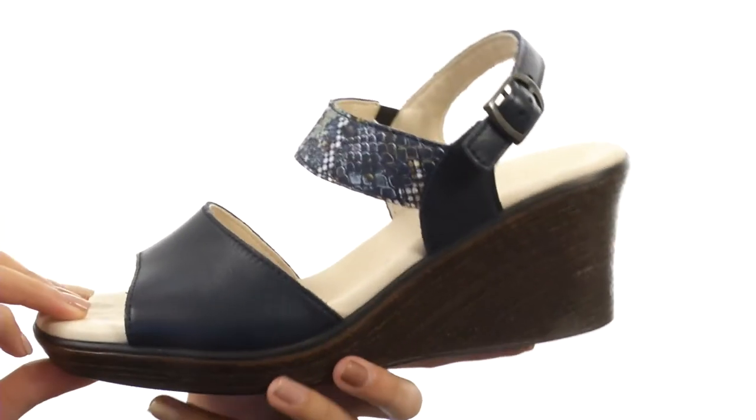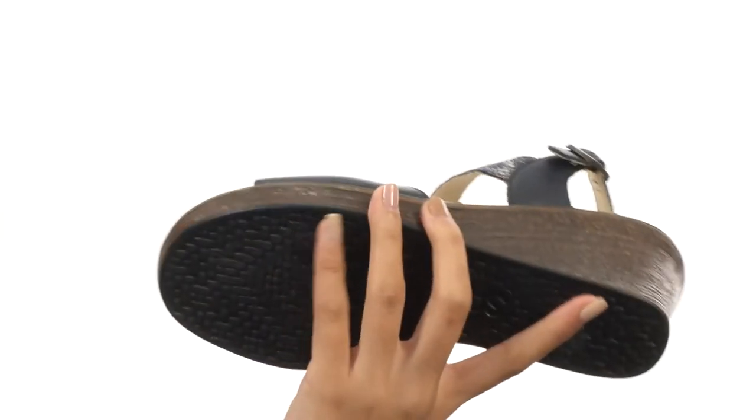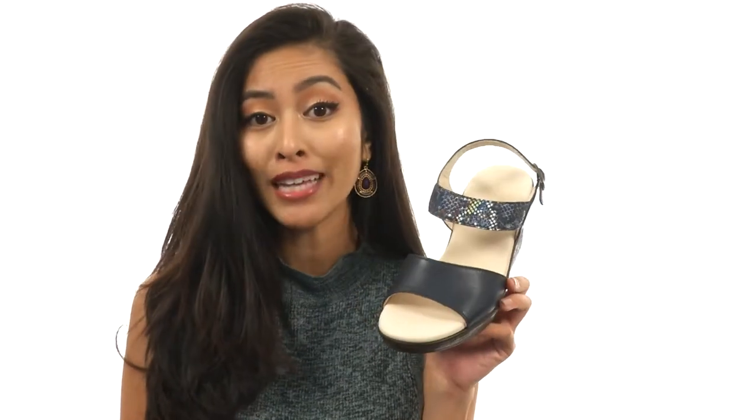Meanwhile, we also have this beautiful midsole and wedge heel that's going to be giving you a pretty fabulous lift. And that all sits atop a durable man-made outsole. Pump up your outfit with this fabulous shoe from SAS.